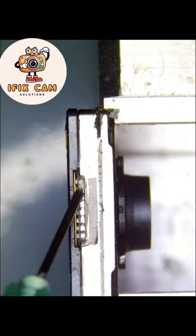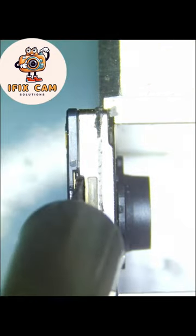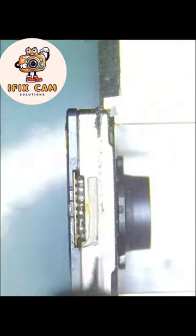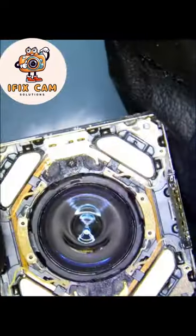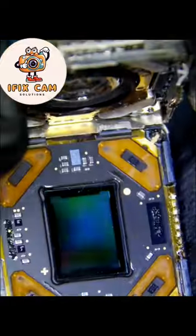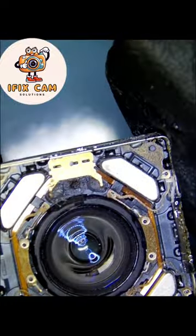On this step you have to pay more attention. The camera motor is separated now.